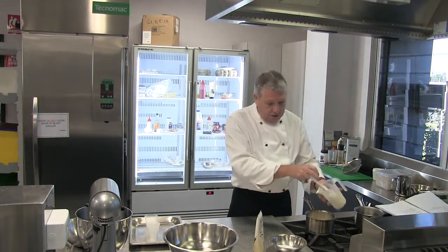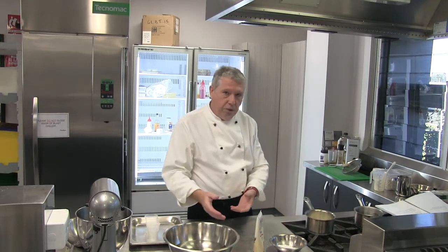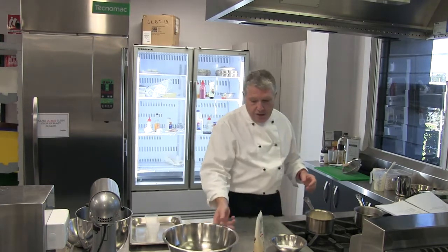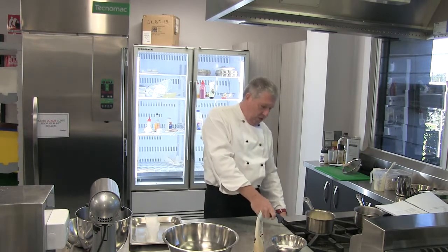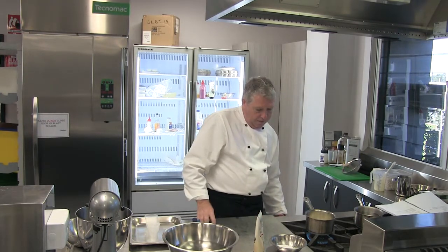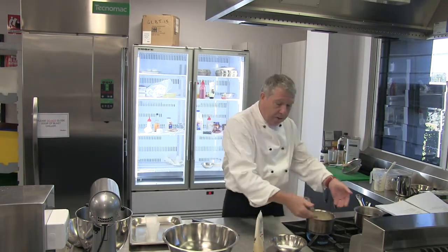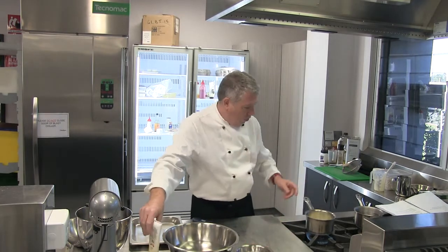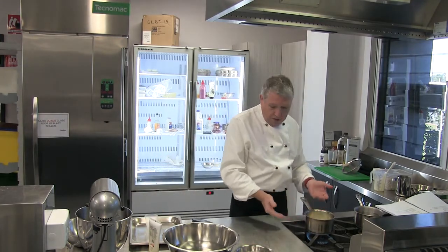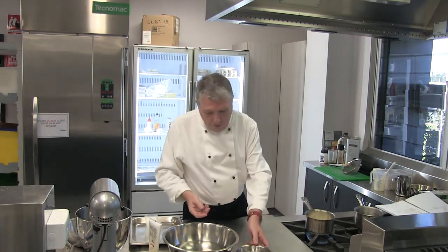I'm going to warm that cream through while my gelatine is soaking in cold water. It's really important that the gelatine soaks in cold water and not warm water — if it soaks in warm water it will just dissolve into the water and we won't have any gelatine left for our panna cotta. I want to make sure the heat from the flame doesn't come up the side of the pan and burn the cream around the sides.